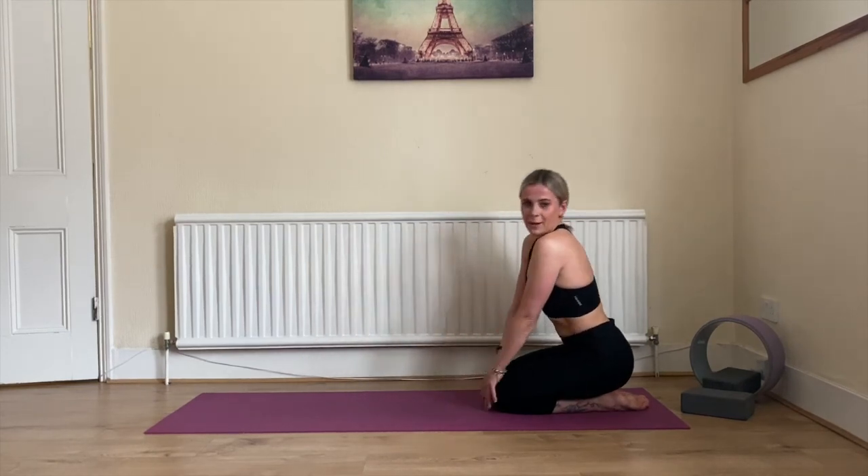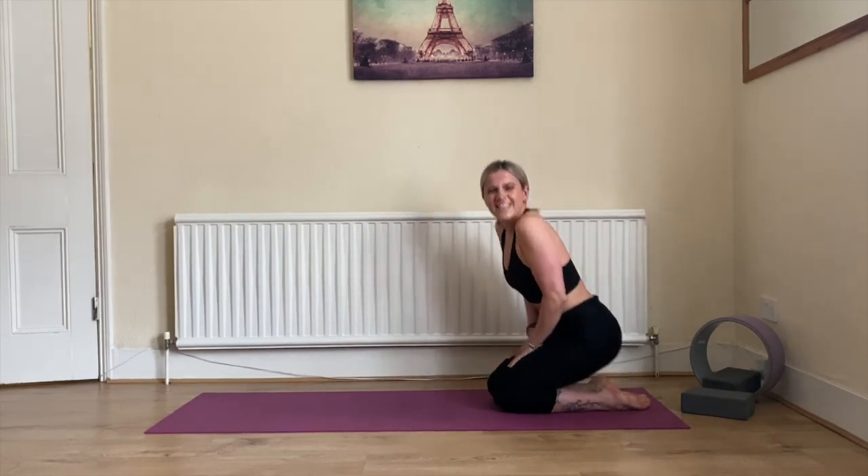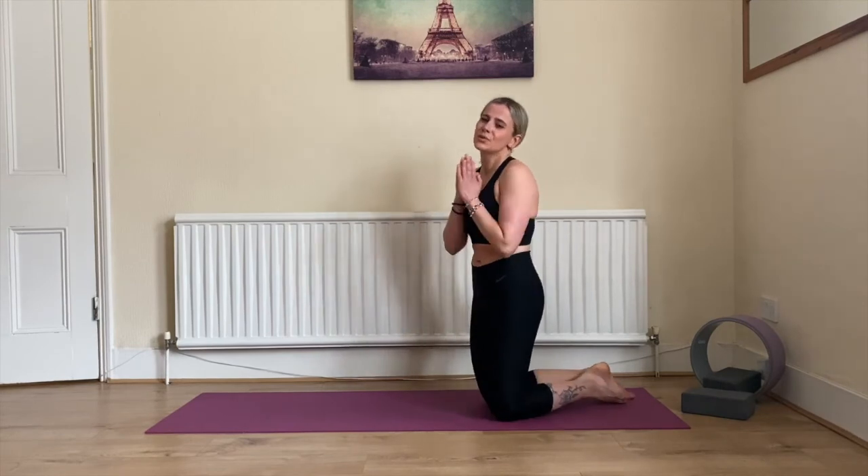Slowly breathe yourself up — and you did it again. One more time you did something good for yourself. I'm so proud of you. Have a beautiful, beautiful day. Much love!